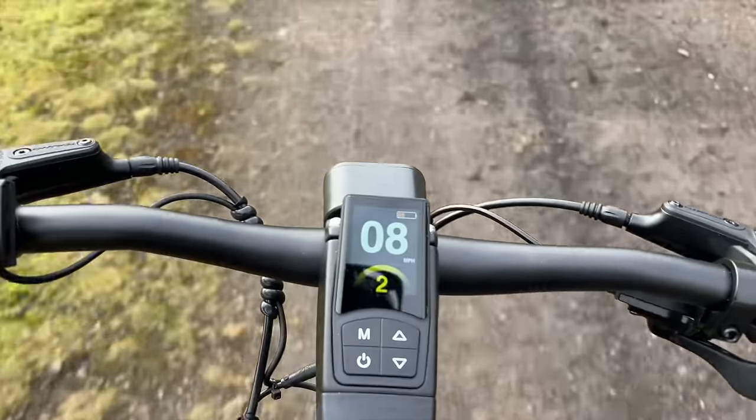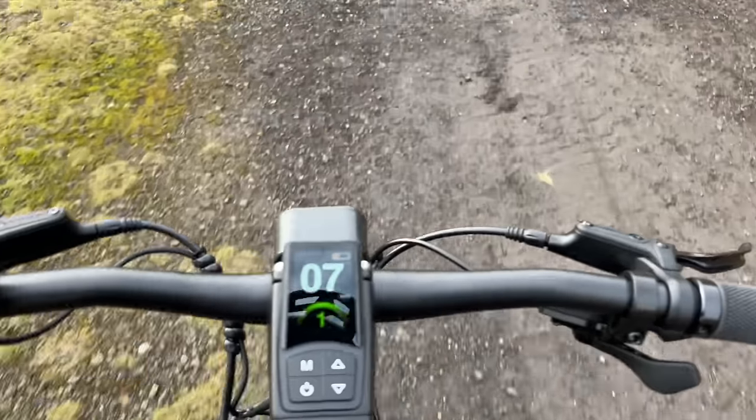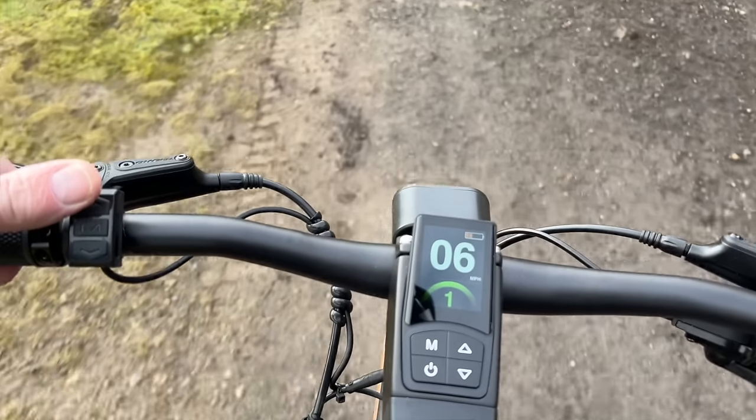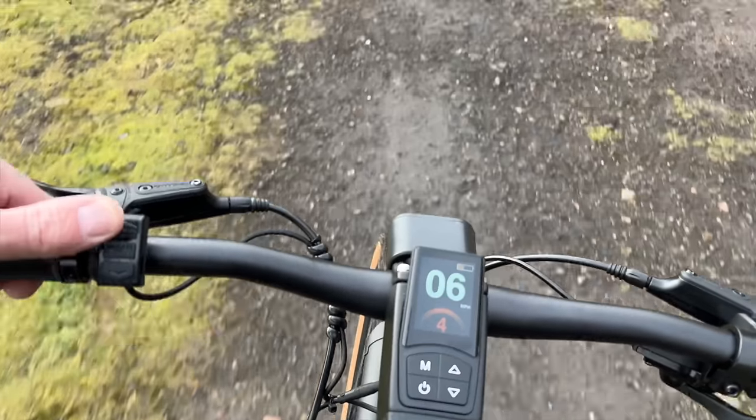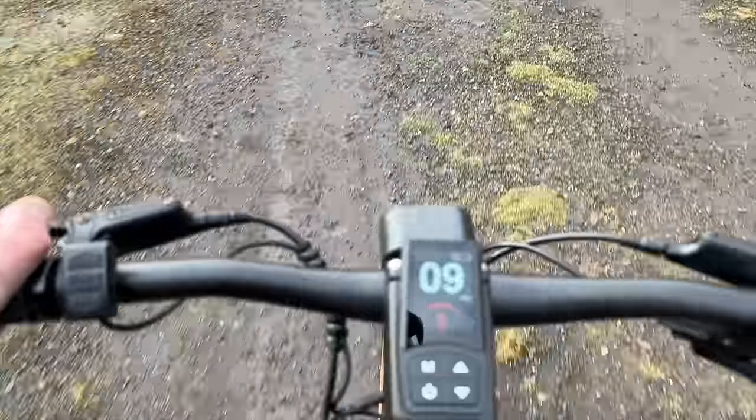There's a noticeable difference between the power settings — that's one, two, three, four and five. It's so quiet — I don't know if you can hear that motor.